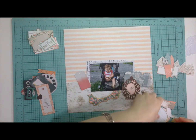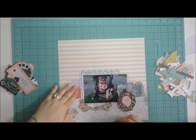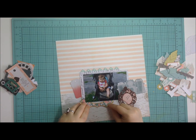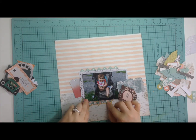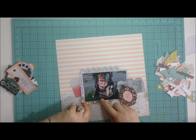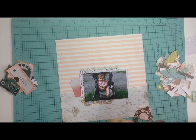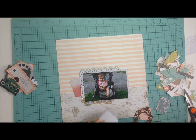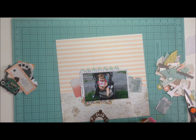I went through everything because I had a tough time going through these die cuts and figuring out what I wanted and where to place them. It was die cut overkill. From the two collections I used, I went through and picked what I thought would work best.